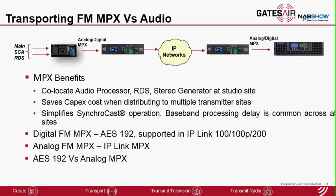You don't have to go and measure the delay and compensate it separately. There are two modes for MPX. Digital FM MPX is also referred to as AES 192. This is already supported in our other IP-Link products — IP-Link 100, 100P, and 200 — as software configuration.